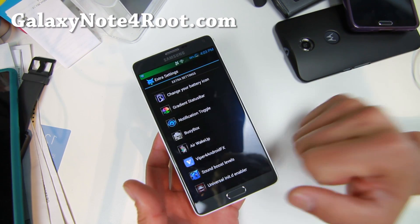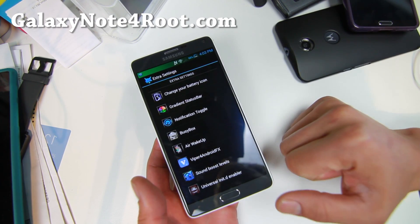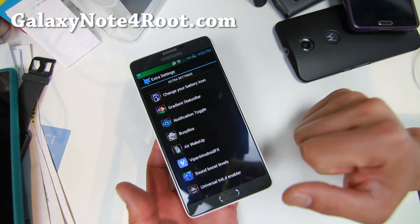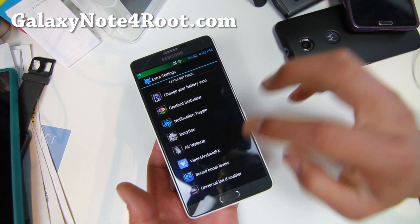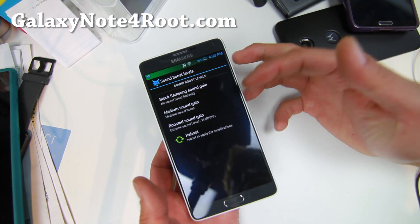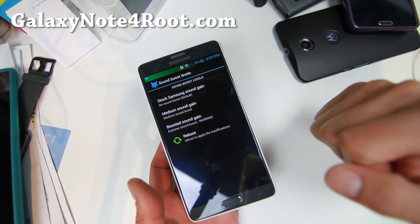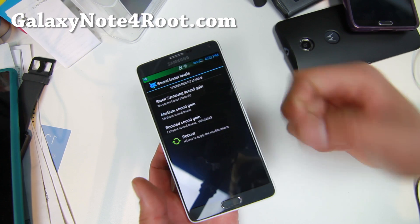Viper for Android is my favorite audio app. I do have a full tutorial guide on how to install that app and mess with your sound levels. For speakers, you can also boost your sound — so if you use your phone as a speakerphone like I do when I walk my dog, you can go ahead and enable that.